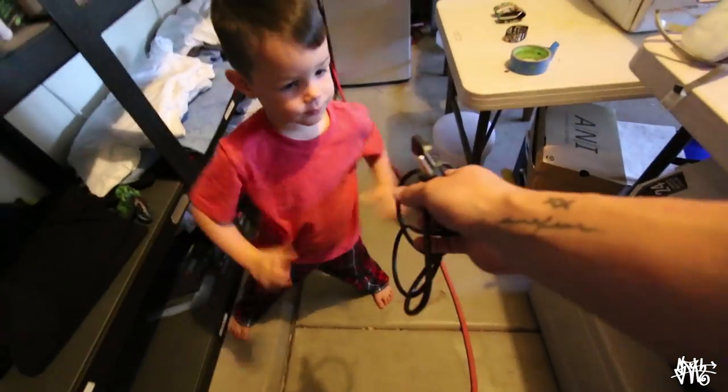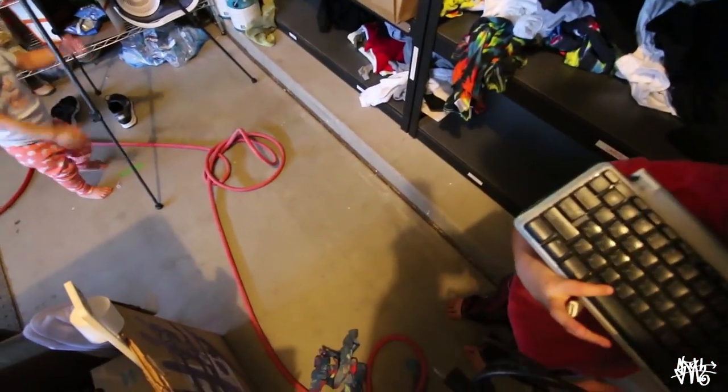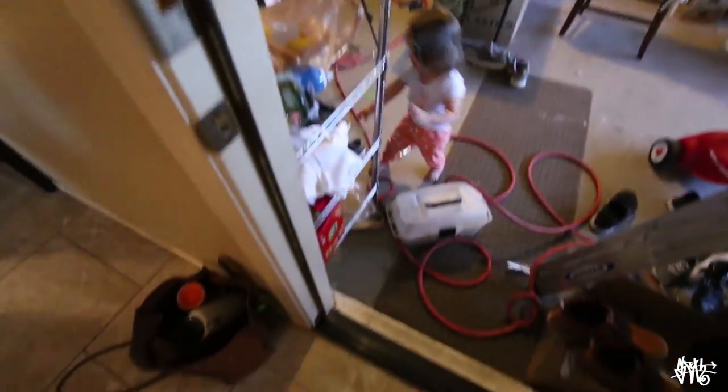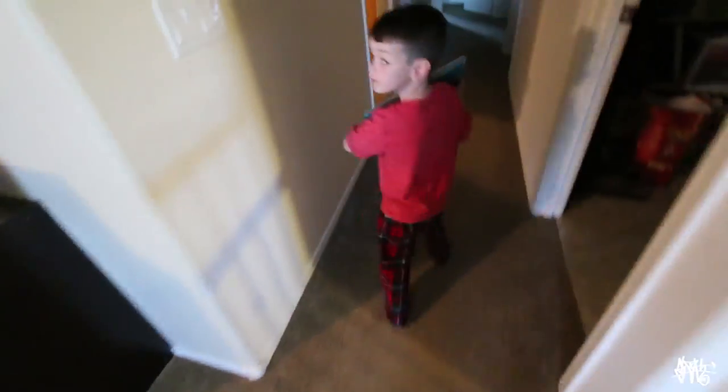When Asher gets up from his nap, we're gonna put this bad boy in his room. Here, you hold this. And this — can you hold this too? But what is this? That's the keyboard. Maybe you can type letters with it. Come on, Eden. Let's see — we could put it on your desk. How's that sound?